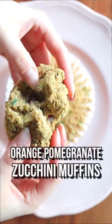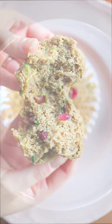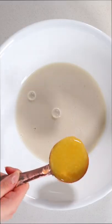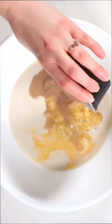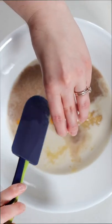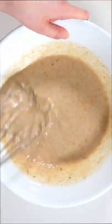If you're a fan of zucchini bread or muffins, I think you will really love this recipe. Add all the wet ingredients to a large mixing bowl — your plant milk, orange juice, mashed banana, flax egg, and orange zest. Give that mixture a good mix until everything is well combined and smooth.